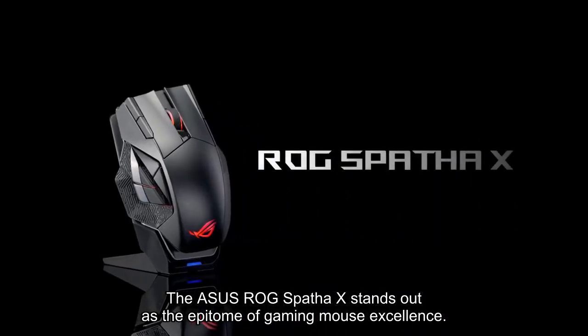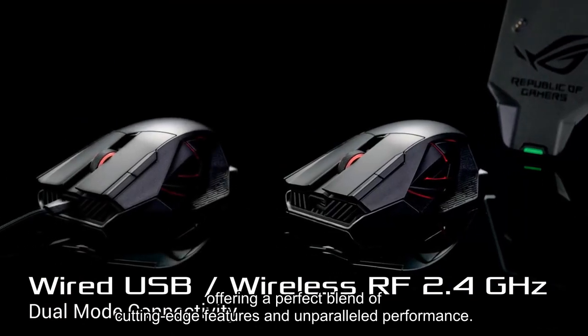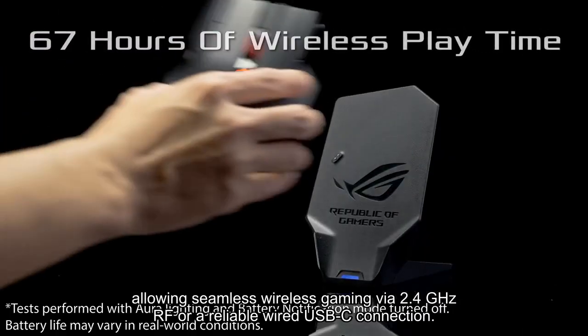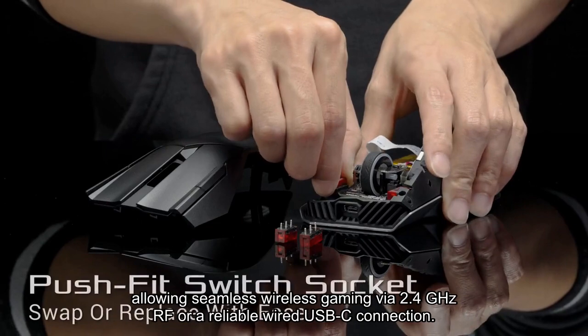The ASUS ROG Spitha X stands out as the epitome of gaming mouse excellence, offering a perfect blend of cutting-edge features and unparalleled performance. Its dual-mode connectivity sets it apart, allowing seamless wireless gaming via 2.4 GHz RF or a reliable wired USB-C connection.